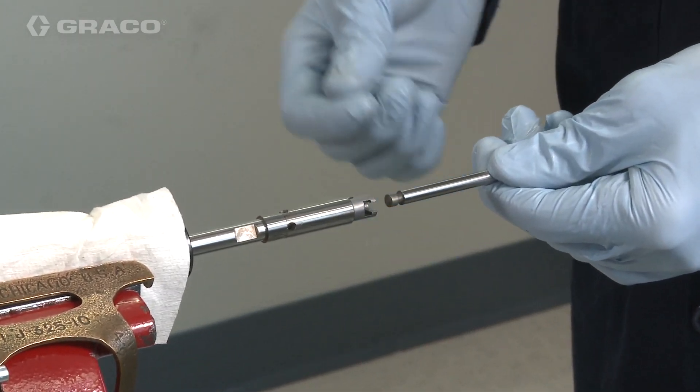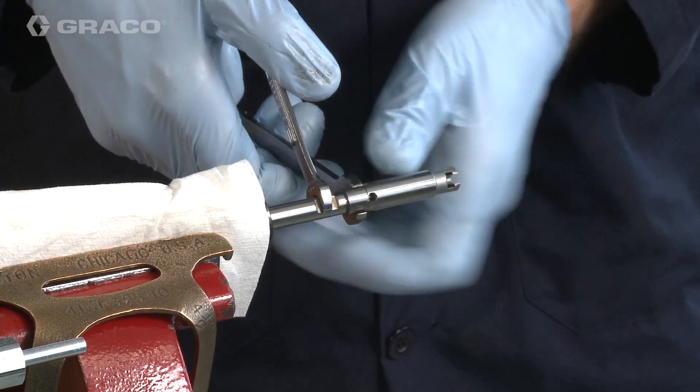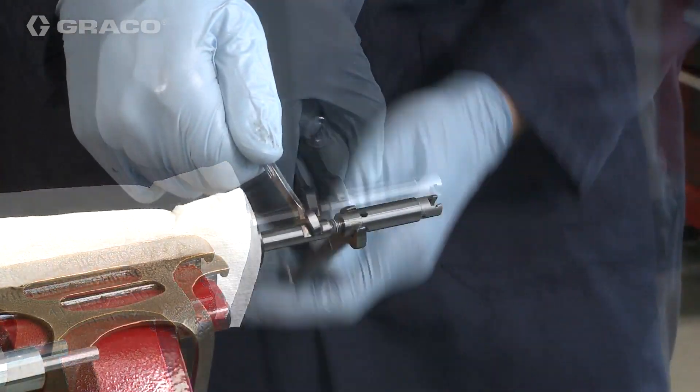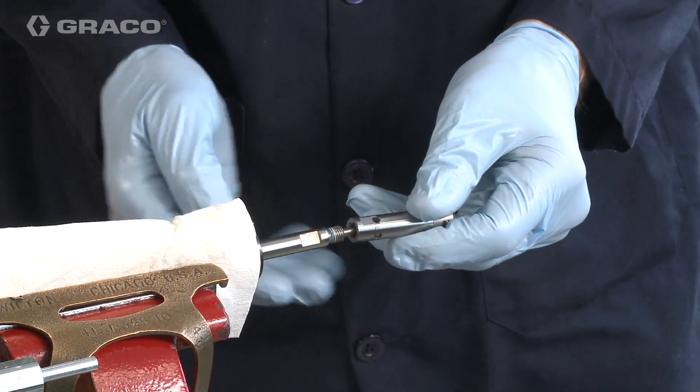Remove the shovel rod from the pump piston. Remove the pump piston from the pump rod. Remove the ball from the pump piston, then remove the piston.